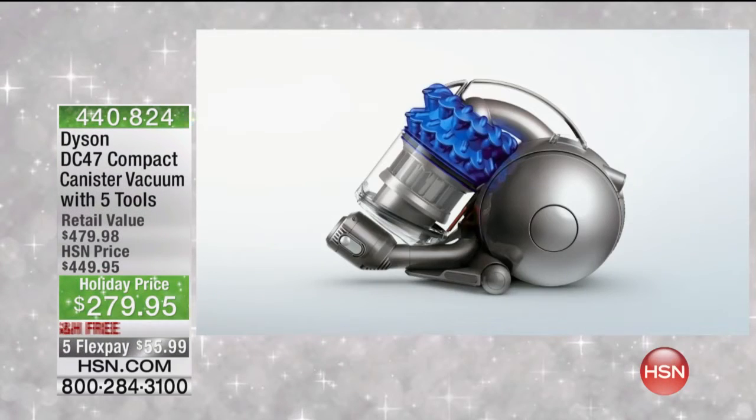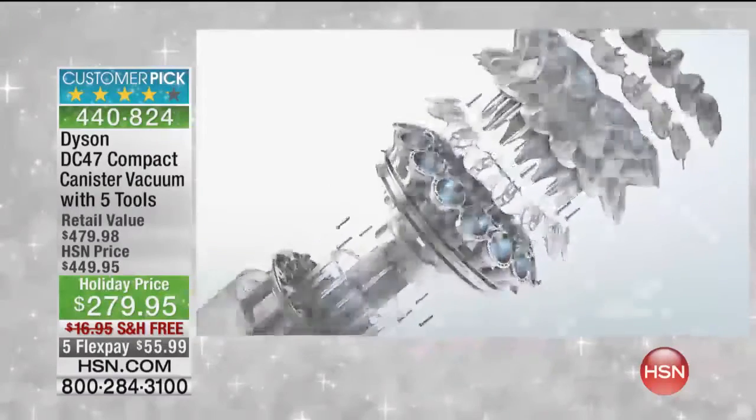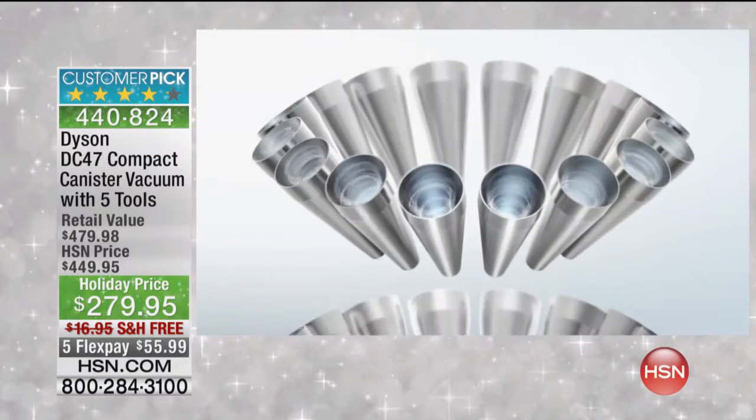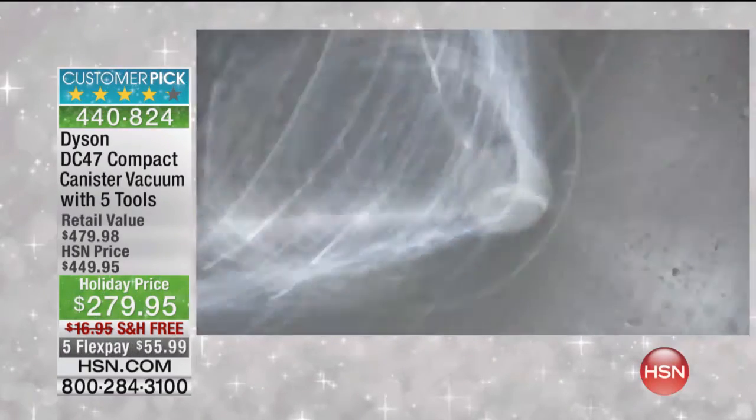With our two-tier radial cyclones, 32 cyclones work in parallel across two tiers, generating high centrifugal forces. Microscopic particles are captured from the airflow.